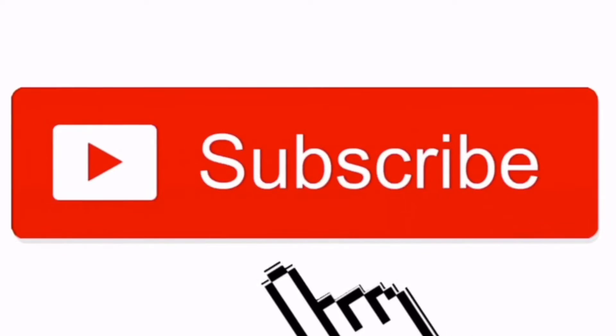Hey everyone, it's Larson. Welcome back, or if you're new, thanks for watching. Today I'm going to teach you how to wash your hands without getting your cast wet. Before we get started, make sure to hit the thumbs up down below and subscribe to my channel.